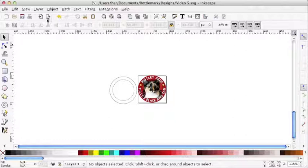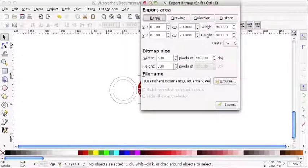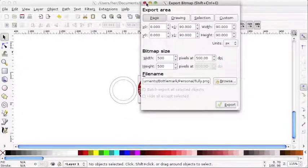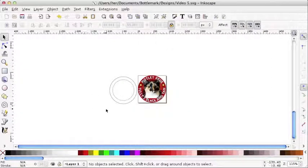Let's go ahead and export this design. I'll make sure to export the page, choose exactly where I want to save it on my computer, and hit export. I'm going to go ahead and replace it since this is my final version. Now I'm ready to upload this bottle cap design on bottlemark.com. Order, and in a week or two you will get your custom bottle cap.